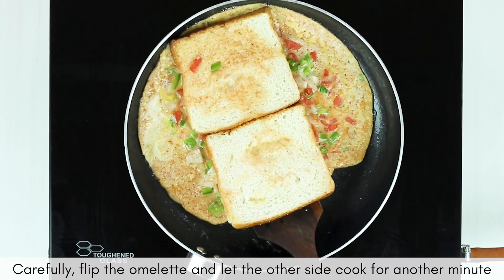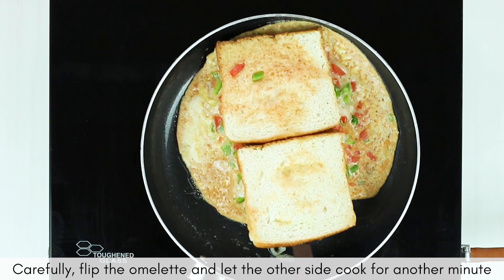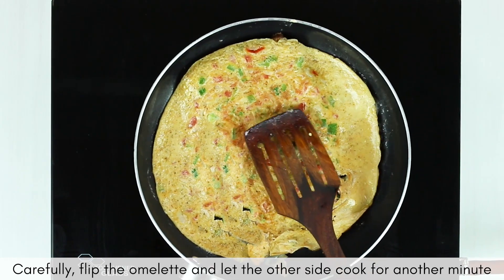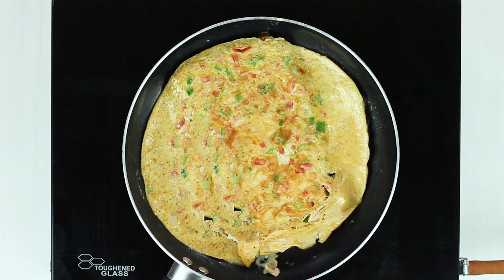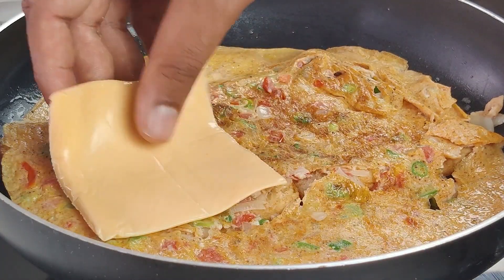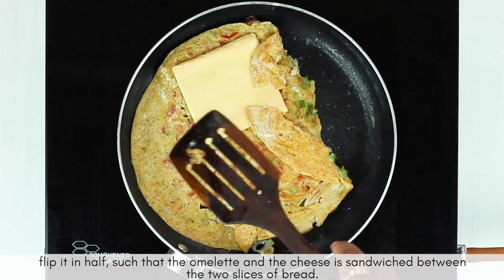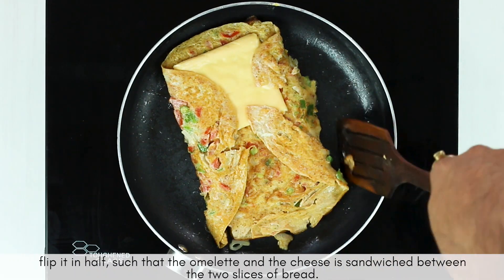Once one side of your omelette is done cooking, carefully flip your omelette and let it cook from the other side also. Now put one slice of cheese on top of one of the bread slices. Flip it in half such that the omelette and the cheese are sandwiched between the two slices of bread.